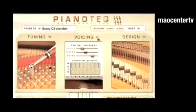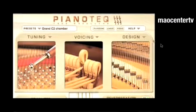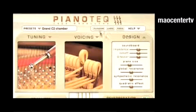This time, we go to the next window: Design. It is the section about the piano construction. The piano tuner doesn't have access to these parameters, but the piano manufacturer can control them when he makes plans of the piano. For example, we see a list of settings concerning the soundboard.